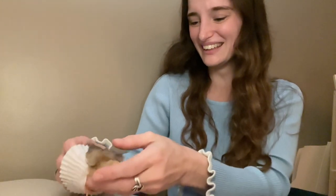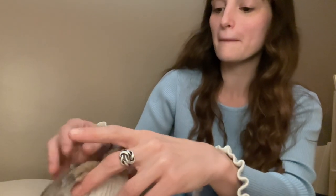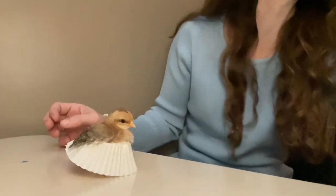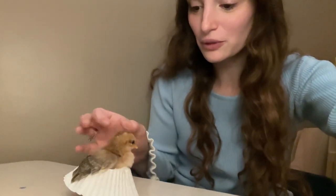Her little friend was like, can you please come and get me too? You're so tiny. The skirt's almost like too big on her. Can you see her? Do you hear her friend? She wants one too. Look at her little skirt.